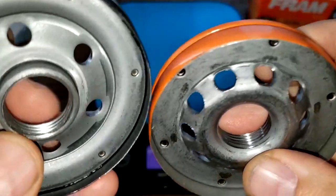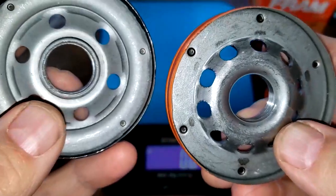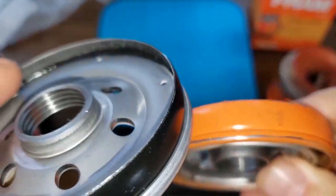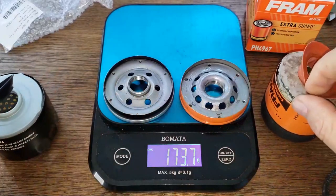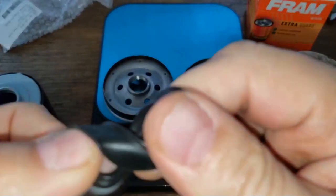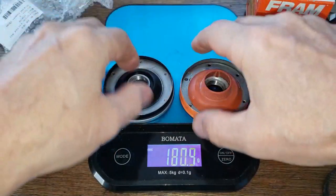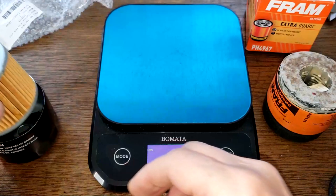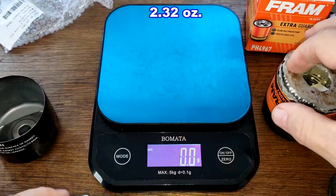Looking at the base plates up close — for threads and grooves, I'd say they're equal. The Fram has a lot more inlet holes. For anti-drain back valves: silicone for the Fram and nitrile rubber for the Toro, so you have to give that one to the Fram. They both cover up the holes nicely.